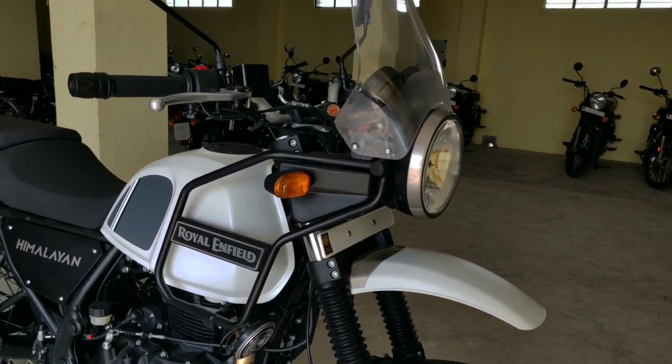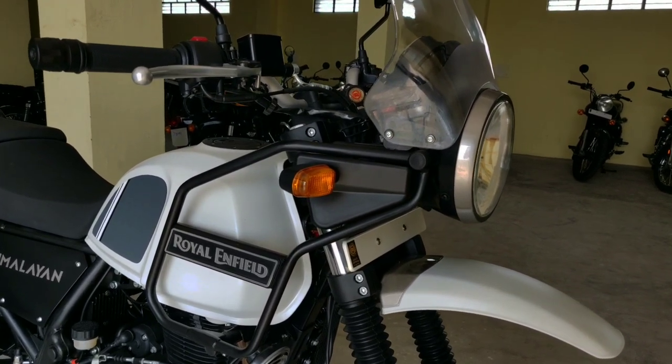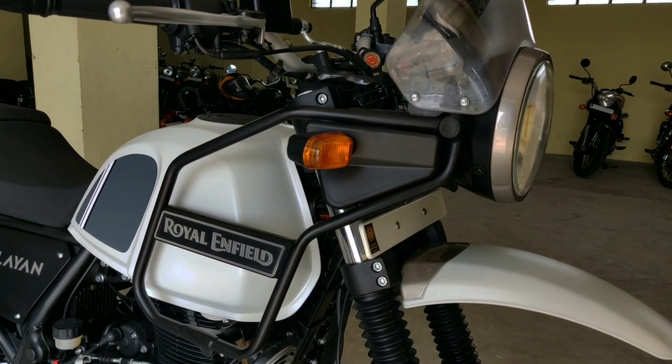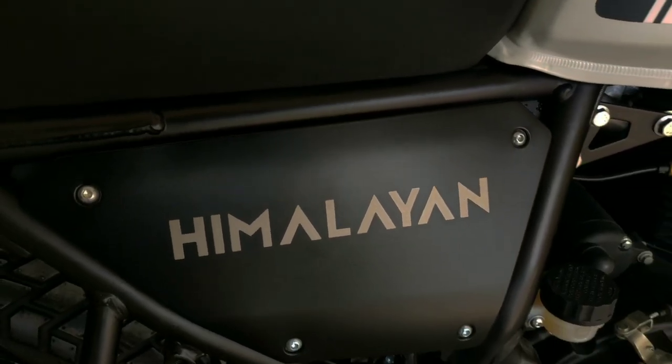The bike is priced at around 2,200,000 and is available in different colors. The mileage is around 30,000. We are reviewing this bike at Jettblad's Motors.